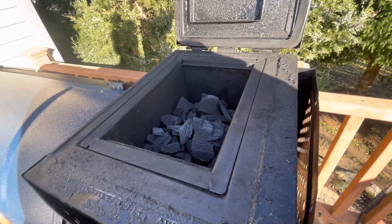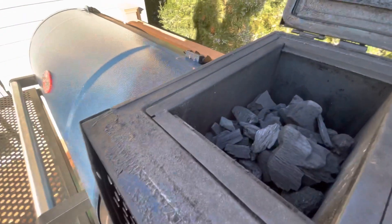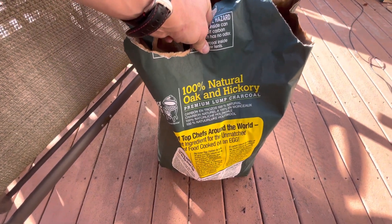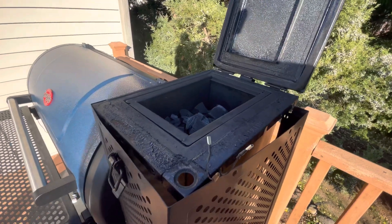I bought some Green Egg charcoal because the bag says it's 100% natural and the number one choice of top chefs around the world — that's an unproven claim, but I'll go with it.